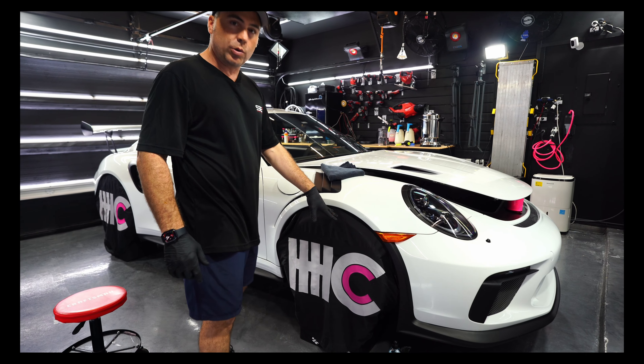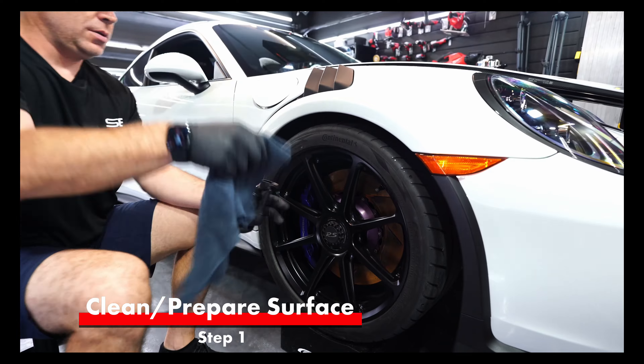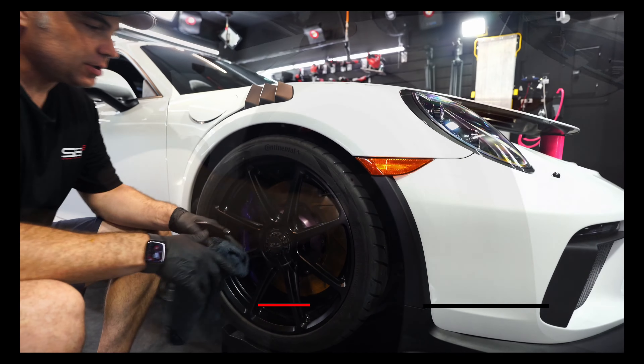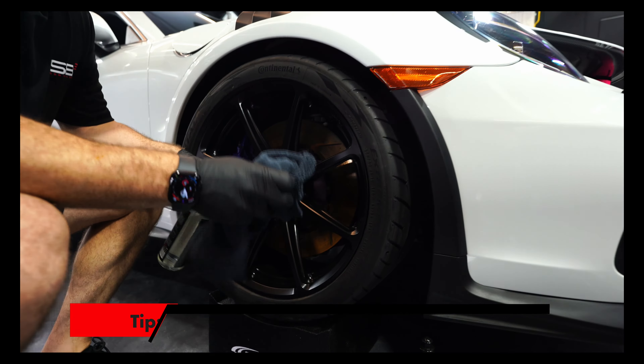Just like any other ceramic coating, we have to at least do a panel prep. We use SB3 Ready, so I'm going to panel prep this wheel. Now the wheels are cleaned with panel prep — we do that all the time to make sure that the coating adheres to the surface. SB3 Ready is what we use for that.